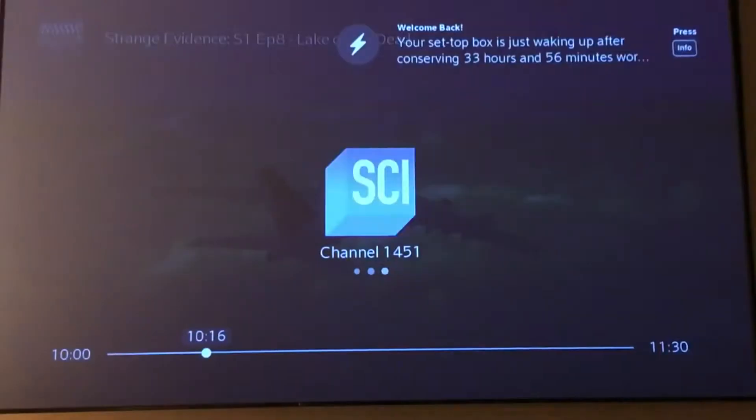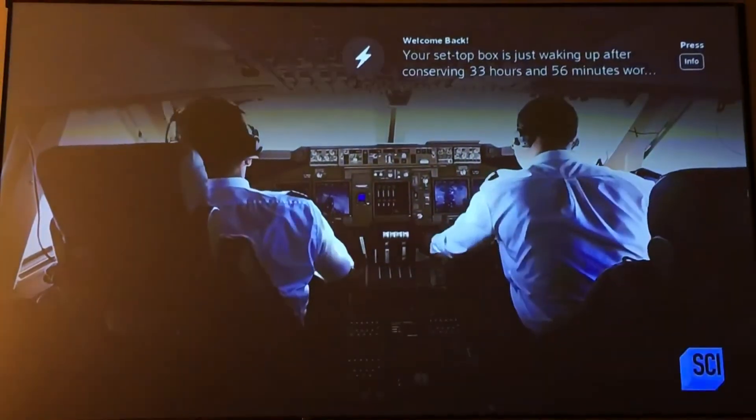It's a little bit too light here. You get a blue screen if there's no signal, but as soon as the signal is turned on it'll pop up.